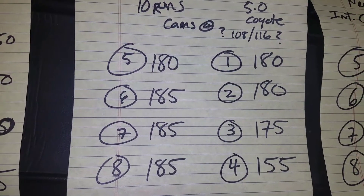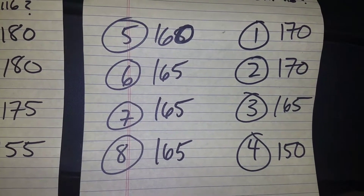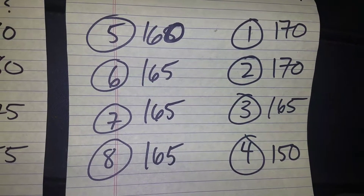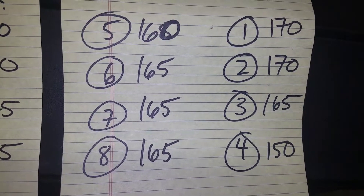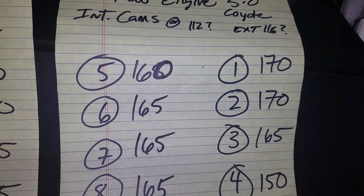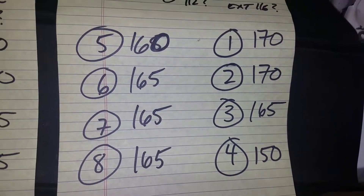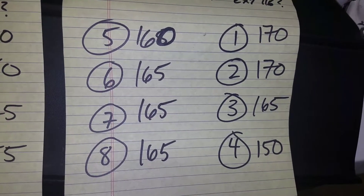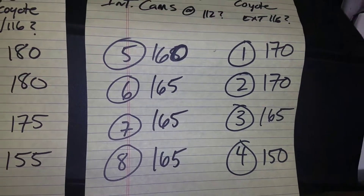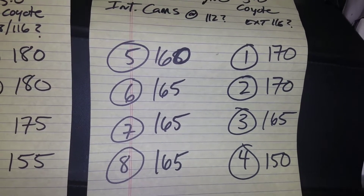I retarded the intake cams roughly three or four degrees and they're still all pretty equal — except cylinder four, which is still my problem child. I'm not sure what's going on there. I think the intake cams are now somewhere around 112 and exhaust around 116, which is where I had the stock truck cams, and those made about 150 cylinder pressure across all cylinders. We're going to go try it out on Sunday on a good prepped track and see what we've got — hopefully it gives me more RPM without losing any ET.